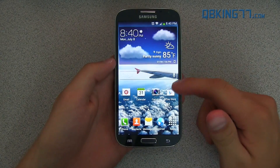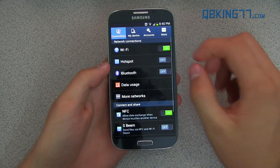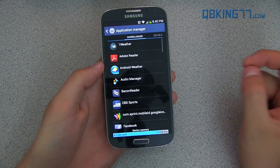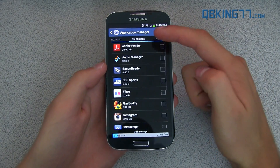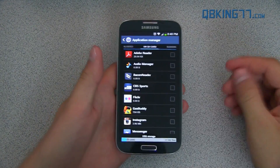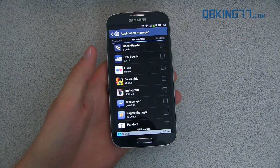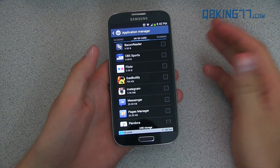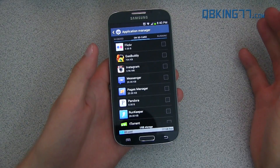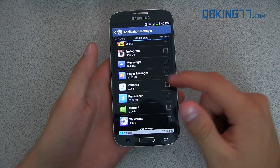The first change I'm going to talk about is probably going to be one of the most popular — I myself am pretty happy it is included. Go into Settings, then go to More, go to Application Manager, and then you can swipe over and you'll see there's an option for 'On SD card.' This update now allows apps to be moved to the SD card, which is great, especially for larger apps such as games. So you can move those to your SD card — especially if you have the 16 gigabyte variant of the S4 and don't have that much storage for apps. Now you can move the larger apps to your external SD card.